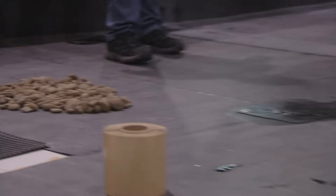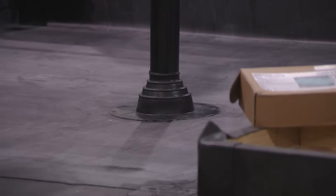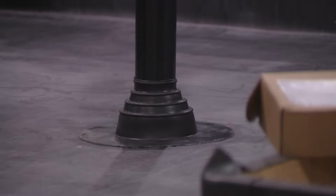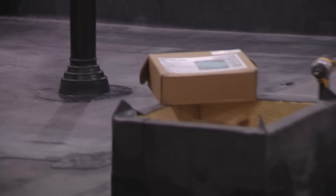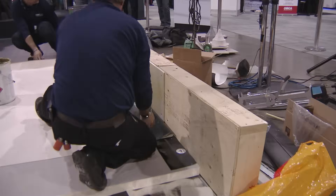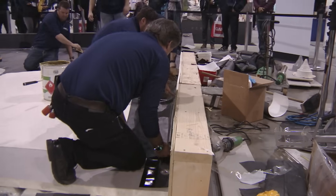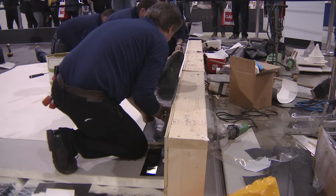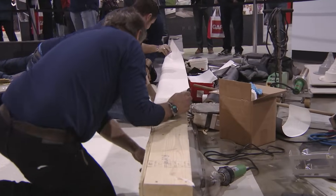This is finished. We put the caulking inside the water cutoff mastic and finish it with a stainless steel screw-type clamping ring. Everything is done except for that last white splice, which will be done in the next minute.